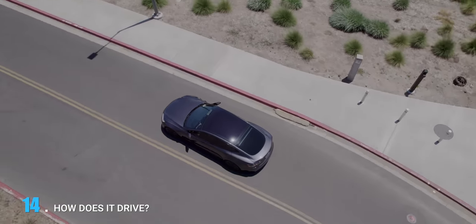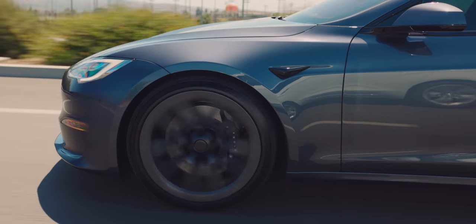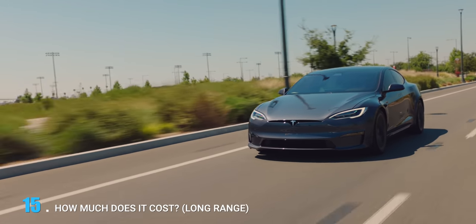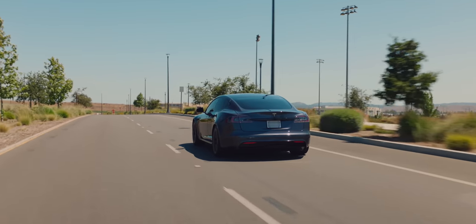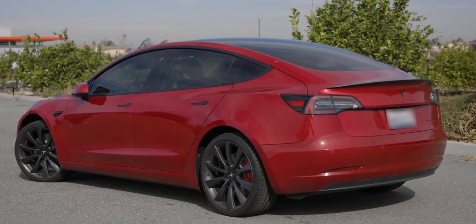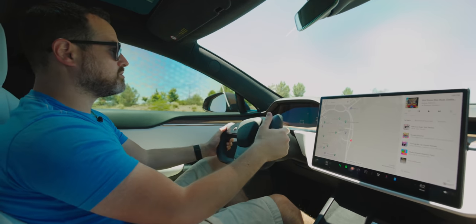Driving the car feels really good. The Model S was always a great driving car. Coming from a Model 3, I'm noticing the air suspension, but that's probably true of any Model S. The Long Range version starts in the mid-to-high $80s. The Plaid gets all the headlines for speed, but the Long Range has a 0-to-60 time of 3.1 seconds — which is the exact same 0-to-60 as a Performance Model 3. This car is no slouch at all when it comes to speed.